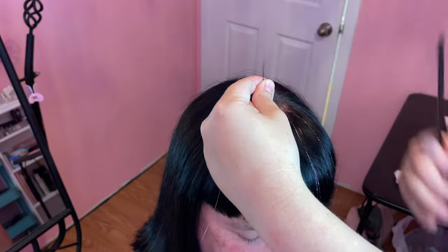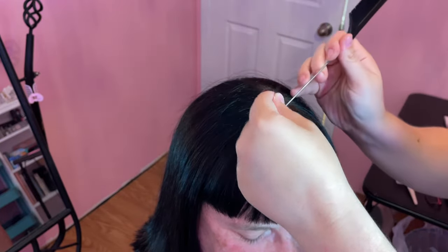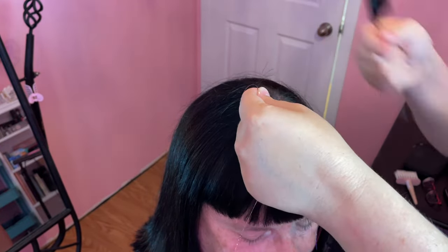Then you want to pick up a small section of hair to tie the tinsel to. I find it easiest to use a foil comb. This section needs to be very tiny — we're talking like three to five hairs.